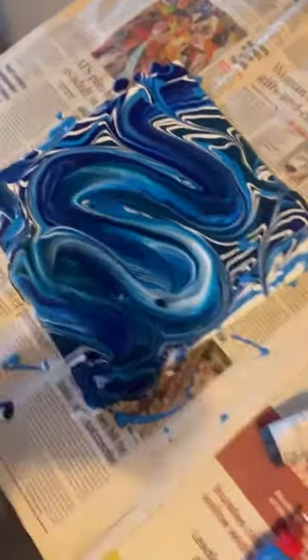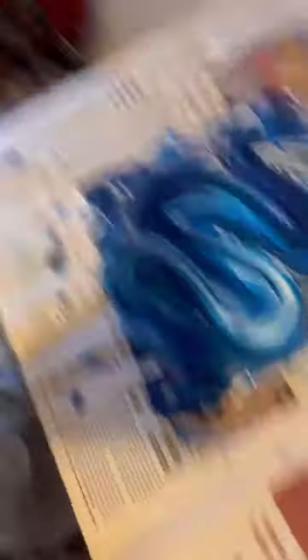Now I will show you the final result. Ta-da! So this is the final result. I am liking it. I don't know how good it is or what it is, but I really liked it. And it will take 24 hours to dry, so that will be done.